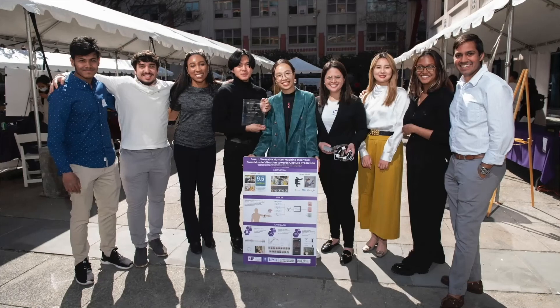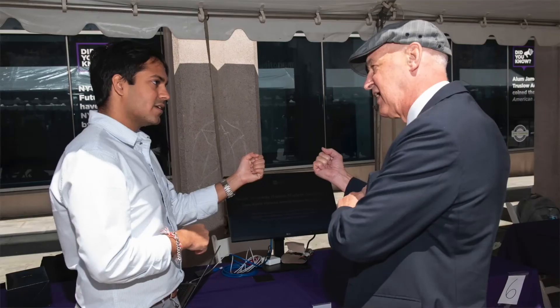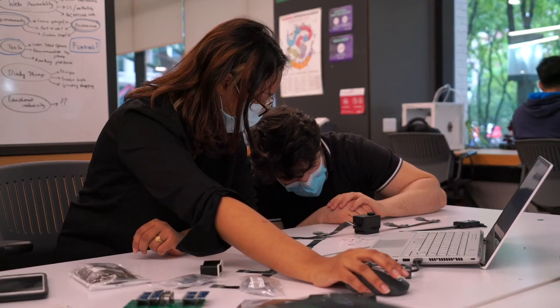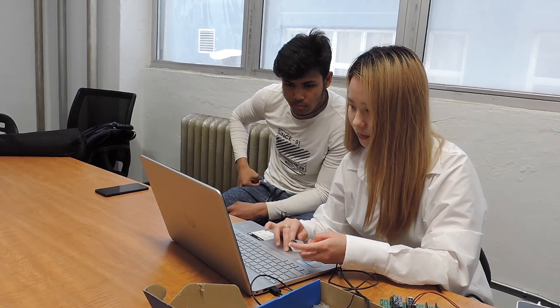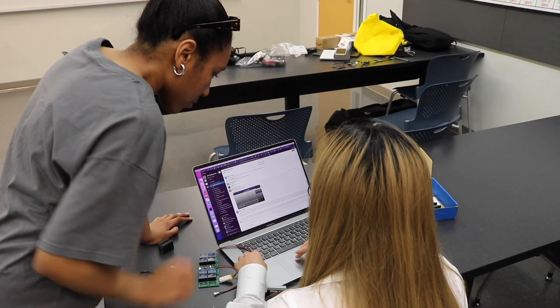Our VIP team presented at the Tandon Research Excellence Exhibit. We competed against 10 other VIP teams and ended up winning first place overall, which was super exciting for all of us. We had difficulties — PCB snapping, Wi-Fi protocol issues, and a lot of debugging — but I'm excited to see what we do next because this project has so much potential.